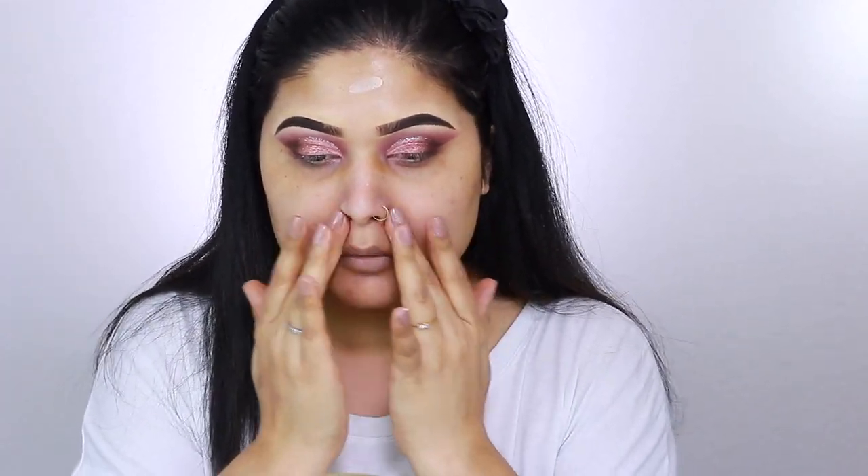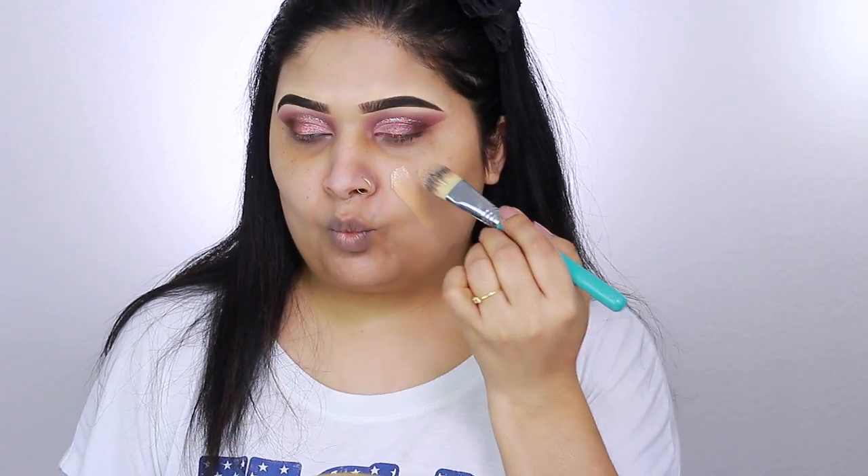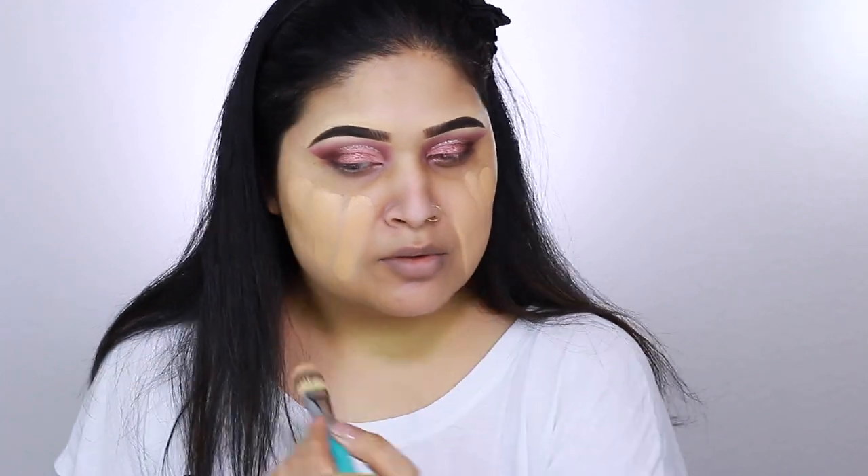After moisturizing, I apply Smashbox Photo Finish Primer to my T-zone and spread it out. For the foundation, I'm taking Tarte Cosmetics Amazonian Clay Foundation, applying it first with a Sigma Beauty foundation brush and then blending with my beauty blender.